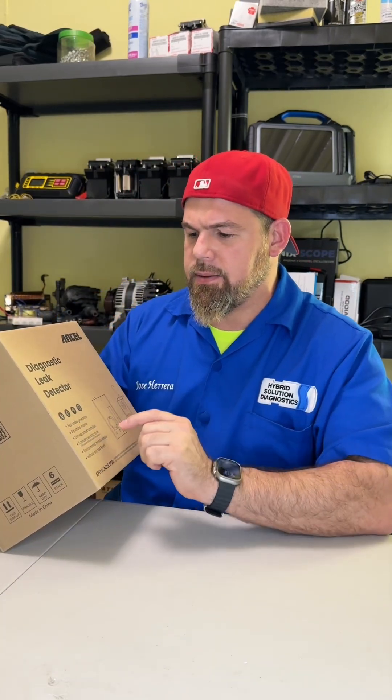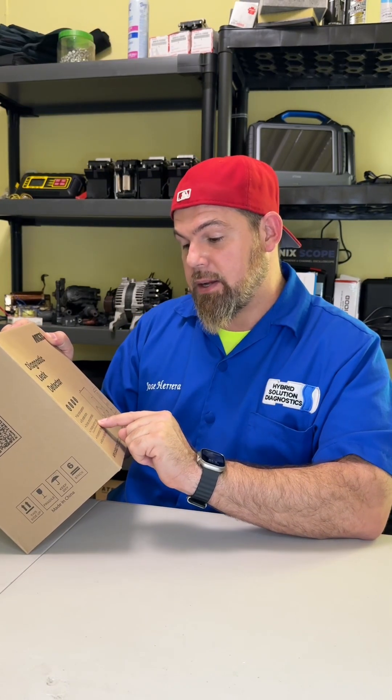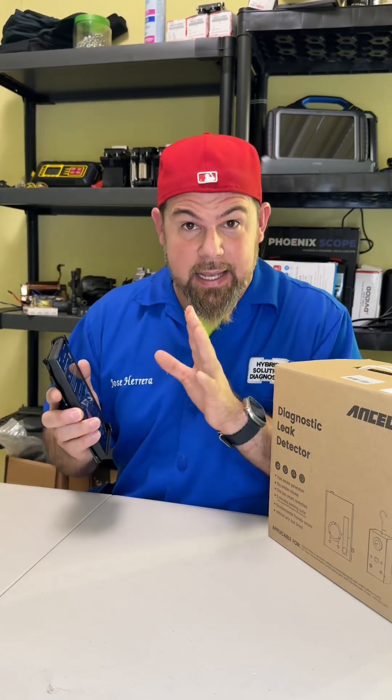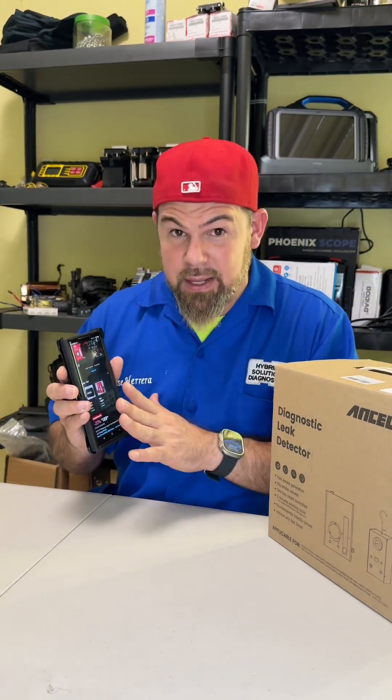This is the Ansel diagnostic leak detector — fast smoke generation, big smoke volume, one key smart controller, five-minute working cycle, environmental-friendly smoke without any bad smell. I've been checking on the website and Ansel has their own store on Amazon. You can find this Ansel S3000 for about $189 — a full-equipped smoke detector machine. I believe it's still a deal.